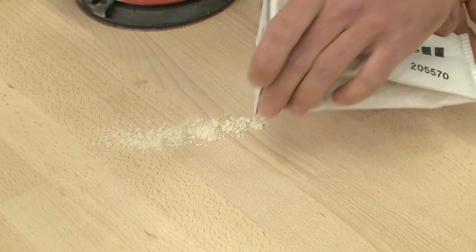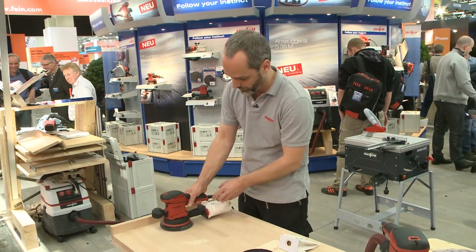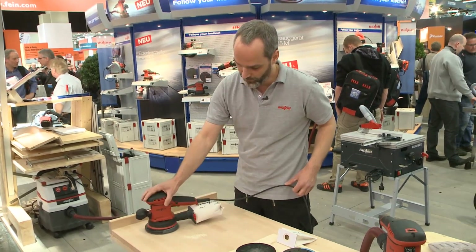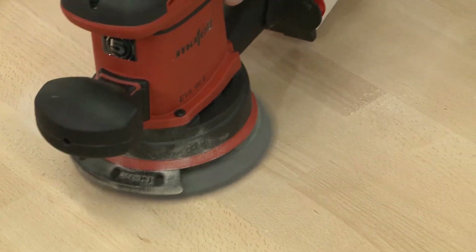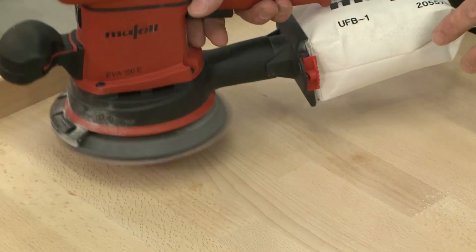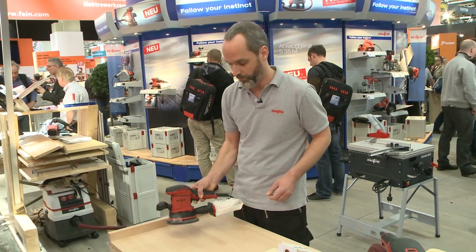If I put some dust on the plate here, we can very simply just suck up the dust. That's exactly where it belongs — in the bag, and not somewhere on the work surface or in your lungs.